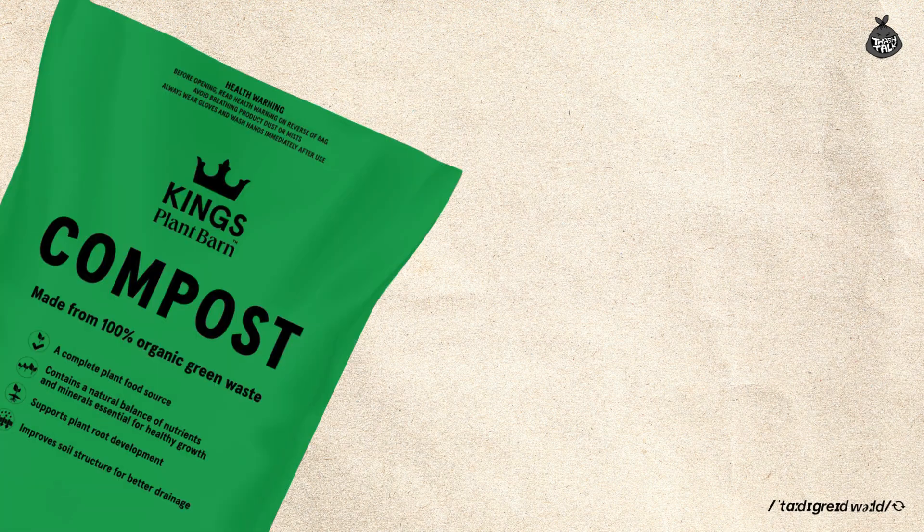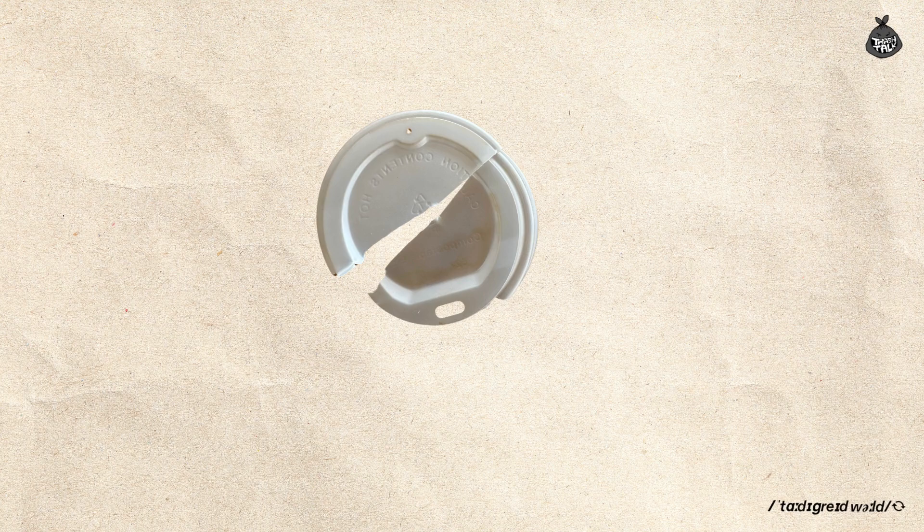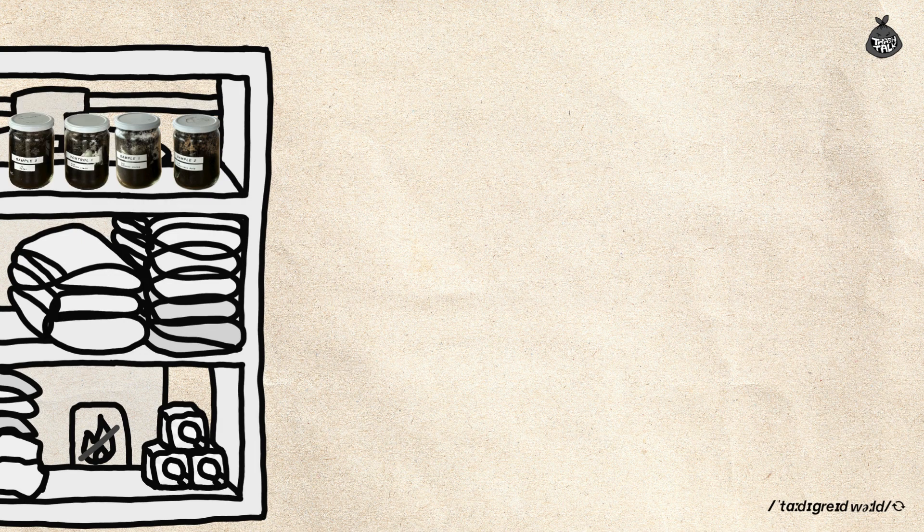I got compost from a plant shop and six jars with labels. We then tore the sample lids and cups into smaller pieces. When I tried tearing the PLA lid, I quickly realized they're ridiculously tough — I thought I could just rip them apart with my hands, but I needed scissors. After placing everything in the jars, we sprayed some water and then placed them in a warm spot: the hot water cupboard. The experiment officially started on October 16th, 2024.